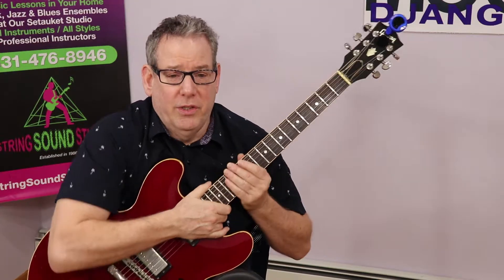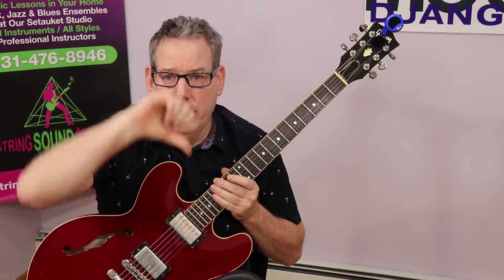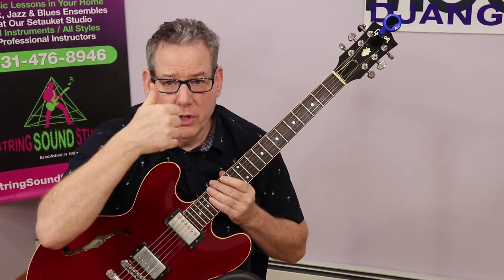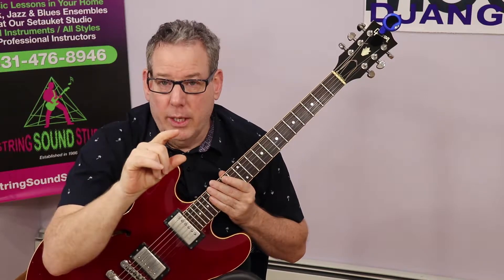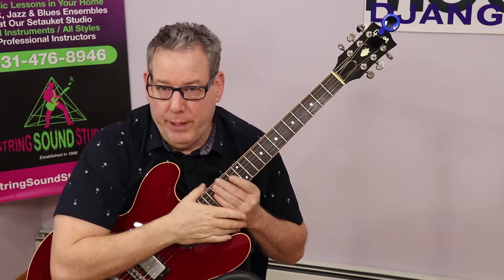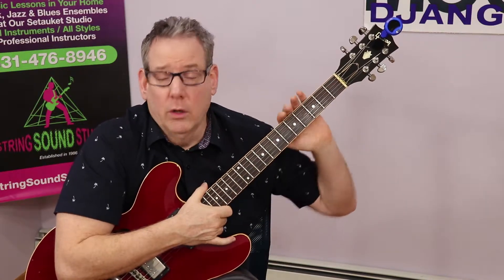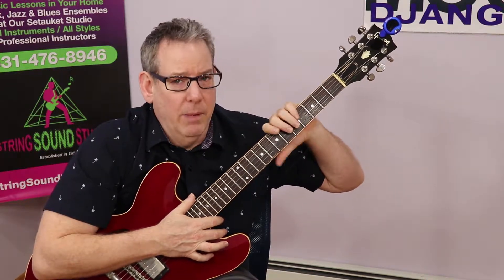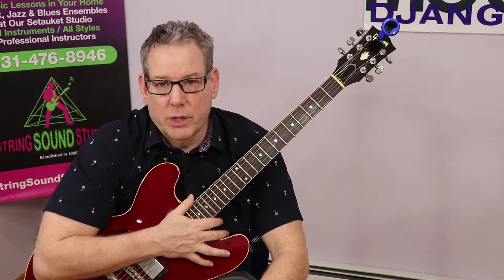Let's talk about flats and sharps. A flat is lowering the note. If I want to get to a certain note and it's too sharp, I have to lower it or flat it. A flat sign looks like a little lowercase b. A sharp means you're raising the pitch — so if you're lower, let's say you're on an E and you see the tuner register a D or D sharp, that means you have to come up. A sharp looks like a tic-tac-toe sign, a pound sign — but in music we call it a sharp. So that's really important.